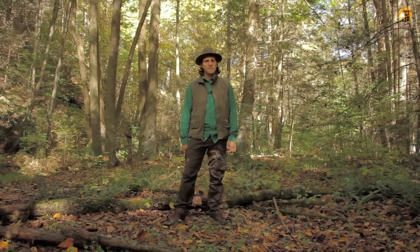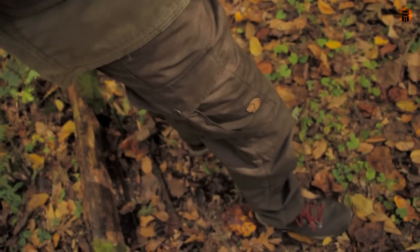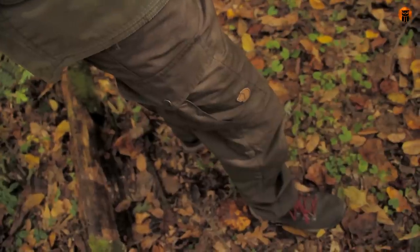Hey, what's up turtles, Crick here. We're going to be taking a look at the Fjällräven Vita Pro Trousers today.